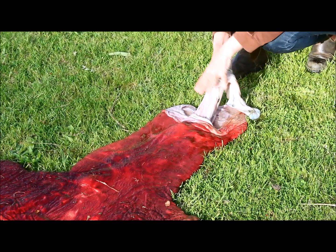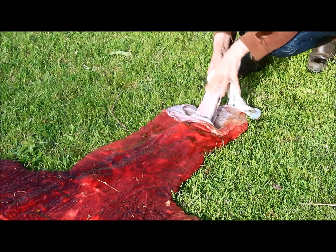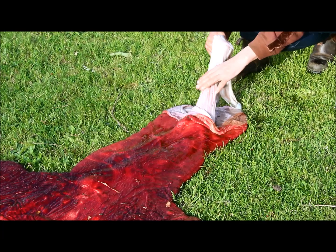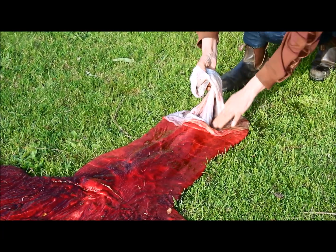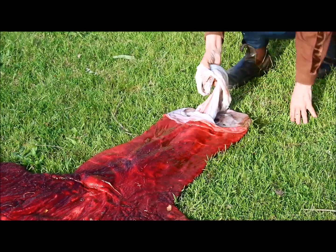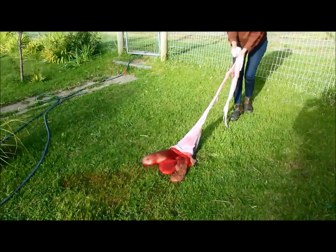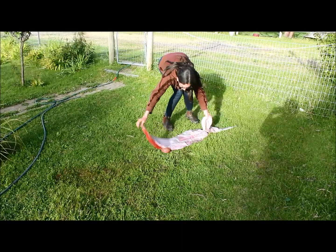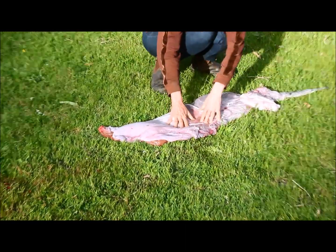Because it's not like a human placenta — it is actually covering the entire foal. It's not just next to the baby inside the sack, which is normal in a human. So when the foal comes out of this, which is at the cervix, it will actually pull the placenta out of the mare. And this is what you'll see on the ground — this is the side that the foal is against.